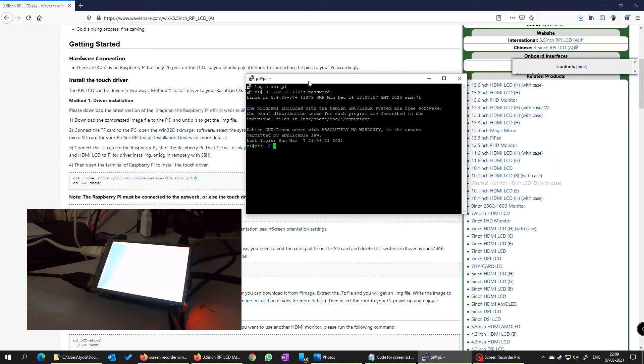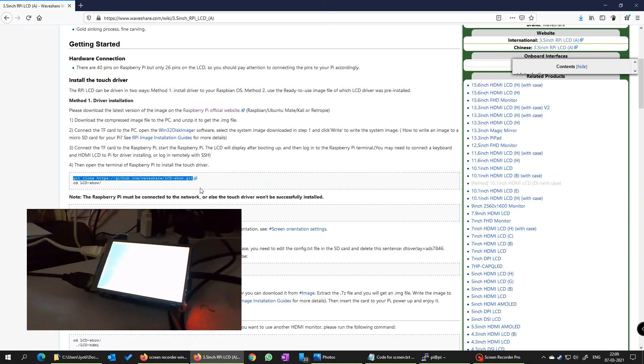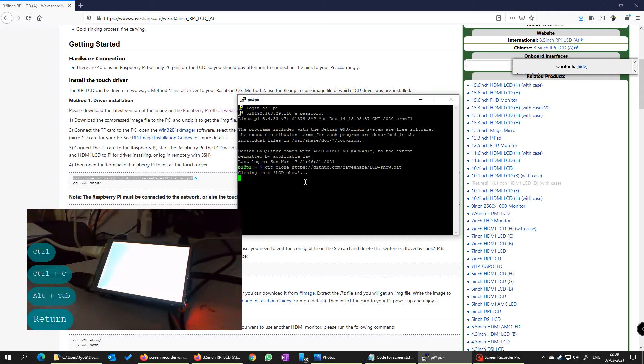Now I use my current desktop PuTTY screen to configure my Raspberry Pi. I have logged in using root — root is pi here. Next I am going to copy-paste all these codes here. This is done and it will take some time.